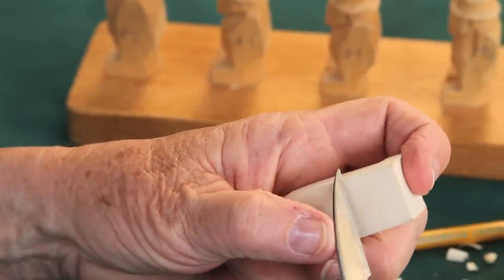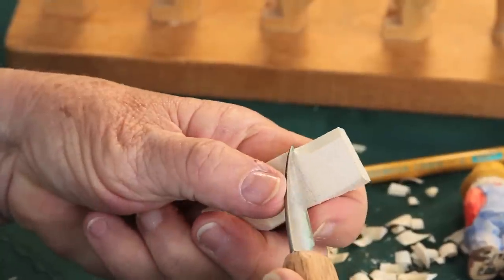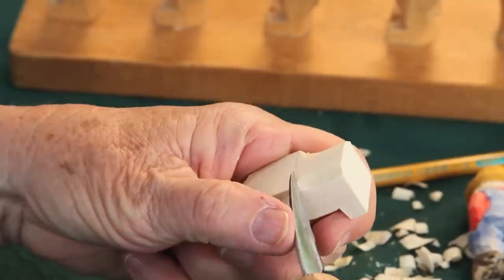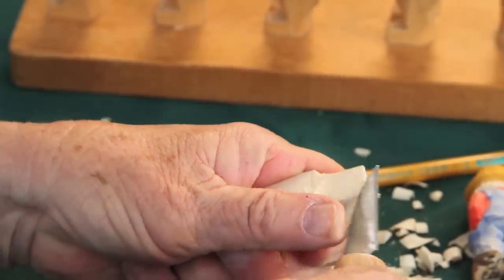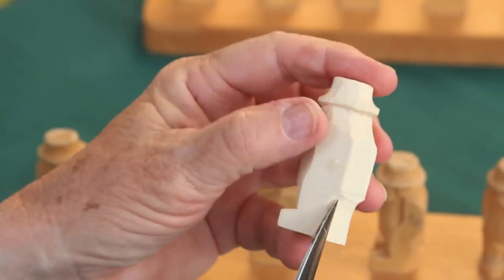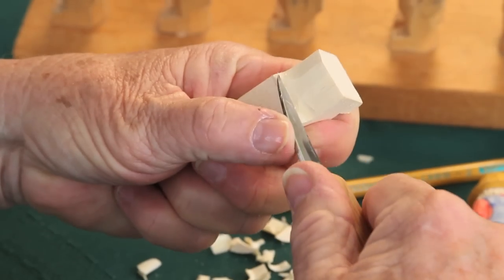Take your knife, put it in and push it away from you. Put it in and push it away from you. I'm going to go on this side — put it in, push it away. Let's see what that looks like. Not quite enough. We want his little rear end to stick out a little more. These farmers have to have cute backsides.